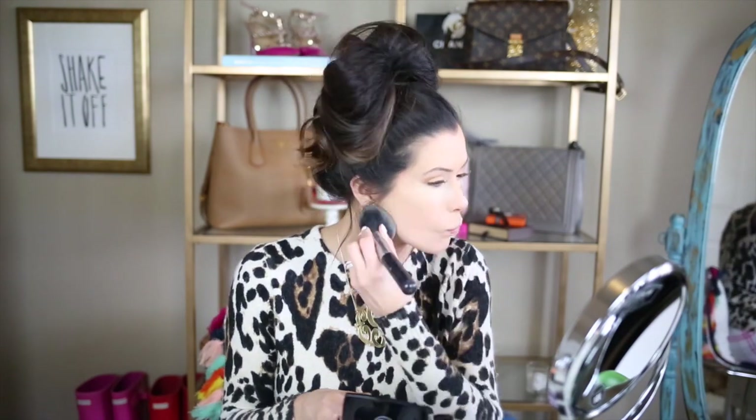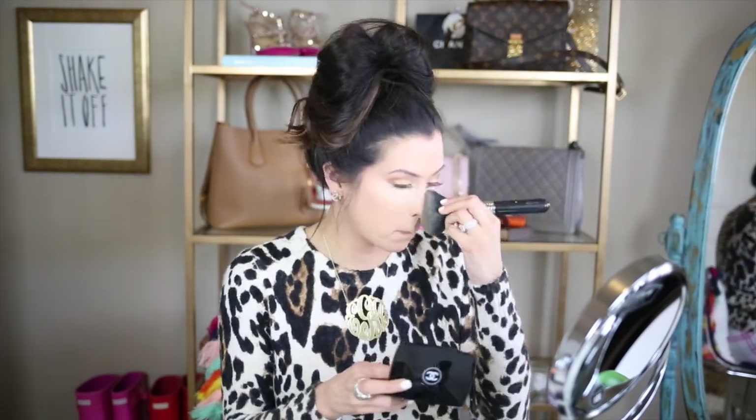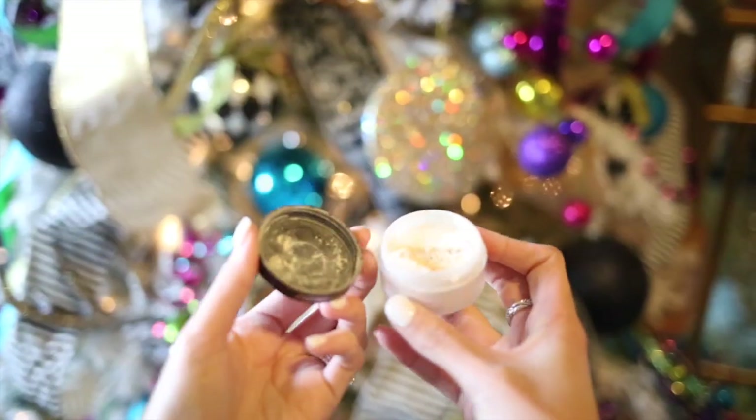I'm using a Chanel Longwear Powder to set the foundation on my face — this is good for oily skin. Next up is my version of baking. I use the Laura Mercier Powder to set the under eye area and to kind of carve out where I'm going to contour my cheekbones. This is really good for making your skin matte. After I apply this powder, I do let it set.